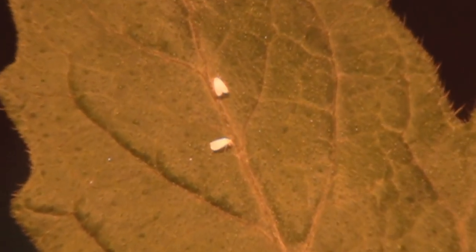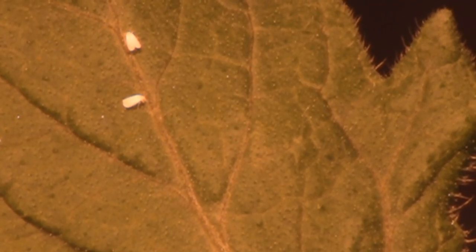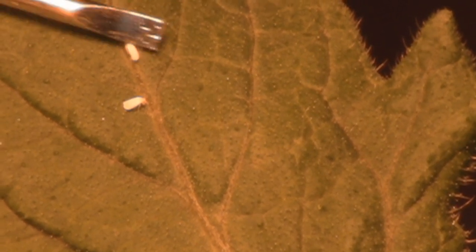Here's another two up here. Let me see if I can get them to move. There you go, Mr. Whitefly.